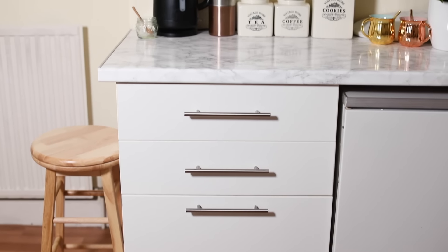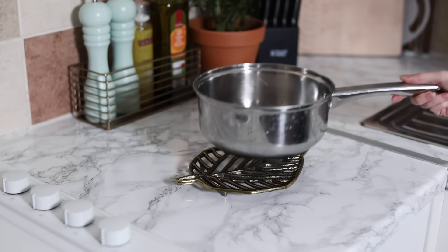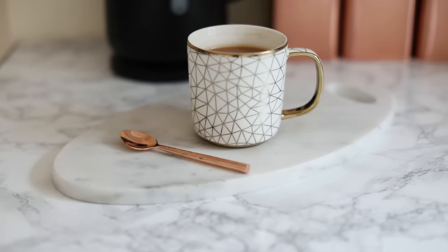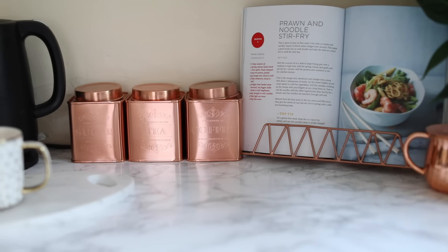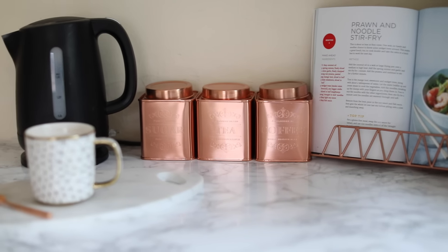You have to be really careful with heat on these surfaces, so getting a trivet works really well. Even when making tea, I now put it on a trivet because it was affecting the marble countertop. I did have a little rearrange, adding more copper accents with the set and the cookbook stand. I hope you enjoyed this and love how it all turned out.